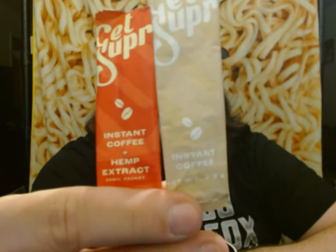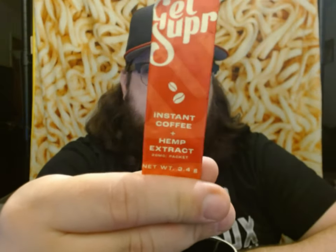They have two types. The one in the tan pack is just a regular instant coffee, and the one in the red pack is instant coffee plus hemp extract. It says 20 milligrams per packet. All that's in the brown pack is the Arabica coffee. In the red pack it also says PCR hemp extract, tapioca maltodextrin, cassia gum, sunflower lecithin, and vitamin E. I think that's all just a way to carry the hemp extract in it.